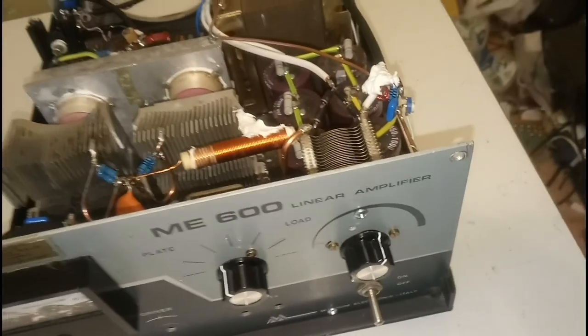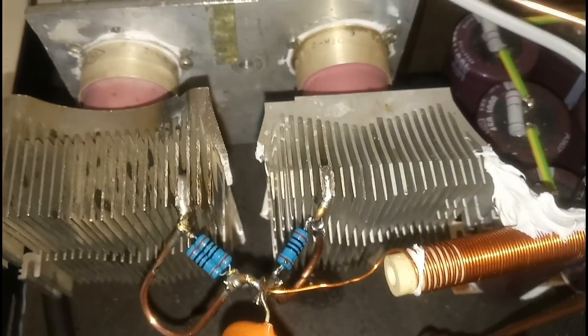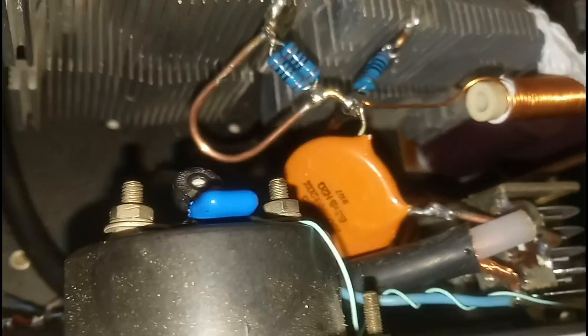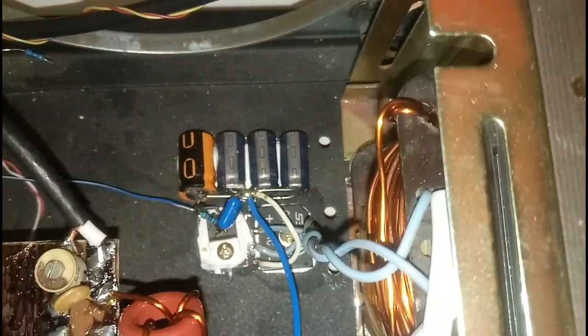Here we have the anodic multiplier with a doubler, and the transformer, which is the original transformer of this amplifier — a Mike Echo 600. The tubes are as usual fitted with a replacement cooler: a computer cooler with a copper base in the middle. The parasitic suppressors are as usual hairpin-style grid suppressors. We will start the heater — we'll need about two minutes to heat the amplifier.